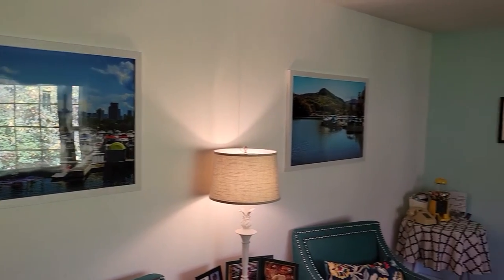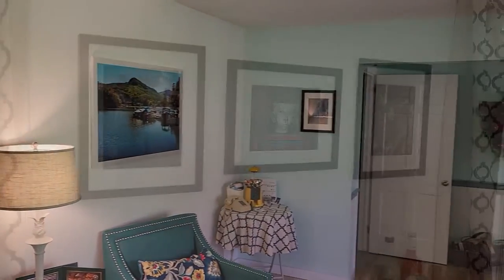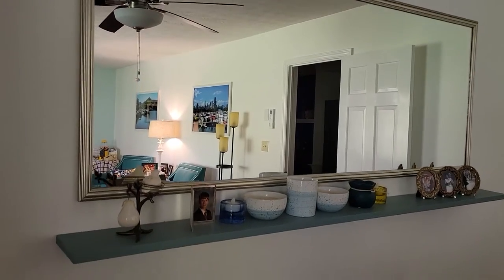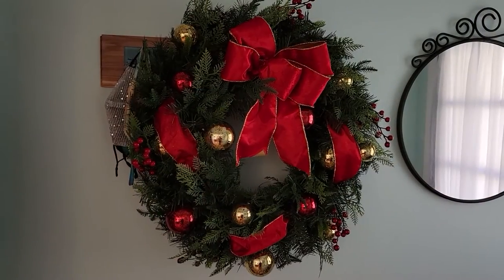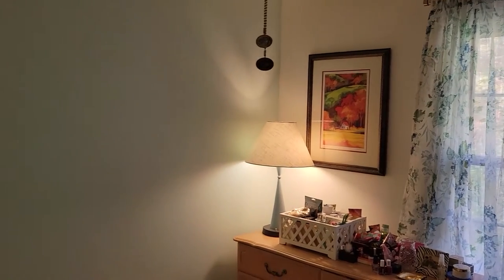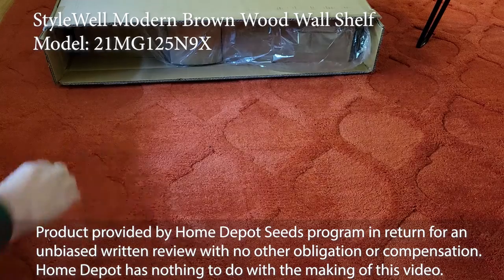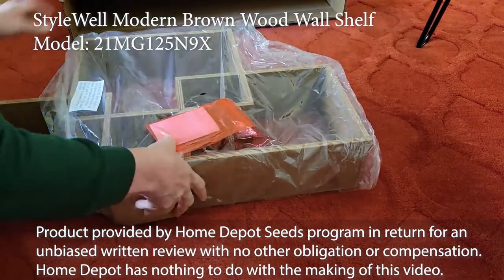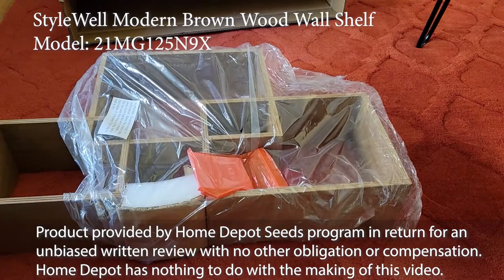Most of us can't stand to have bare walls in our homes, so we put up framed pictures, add mirrors and shelves, the occasional wreath. But what do you do when you've run out of pictures and mirrors to put on the wall? Well, thanks to the Home Depot Seeds Program, we might have a solution with the Stylewell Curio Shelf.